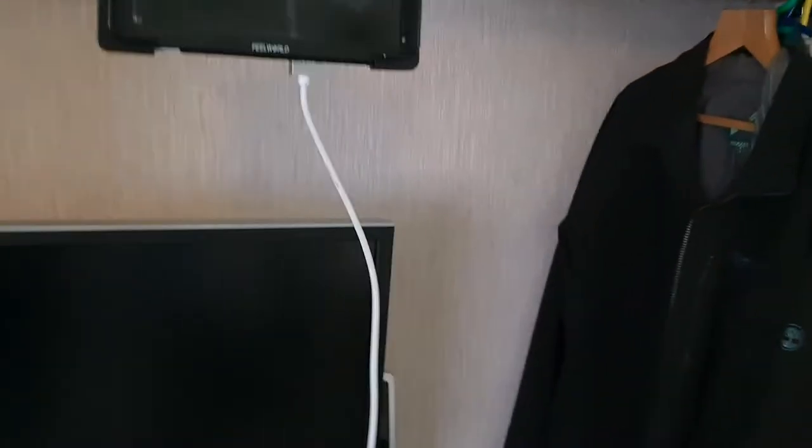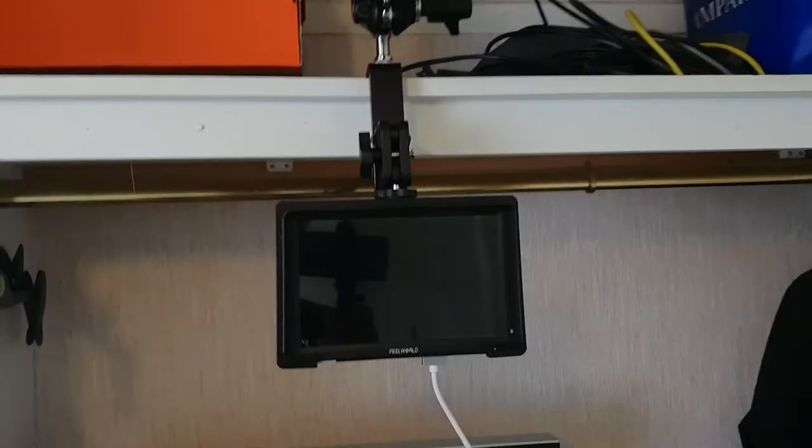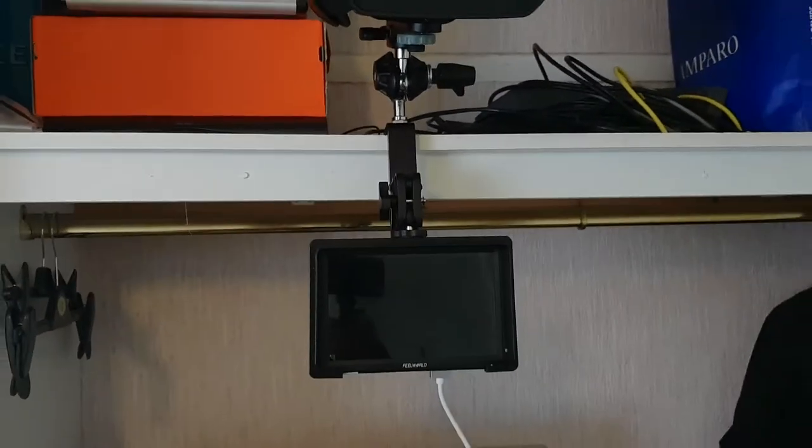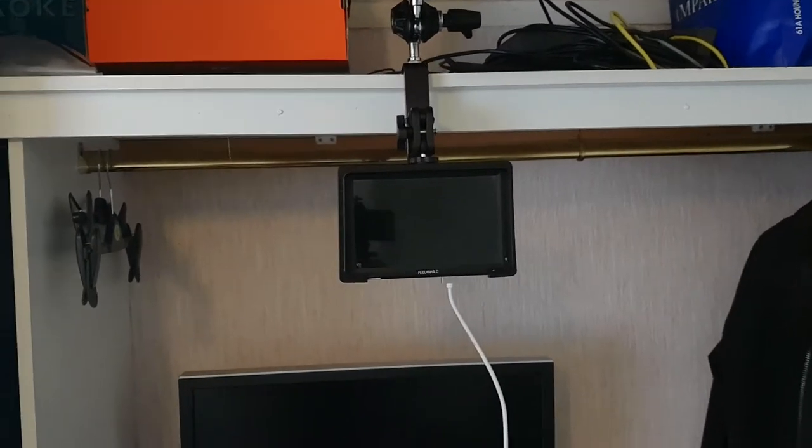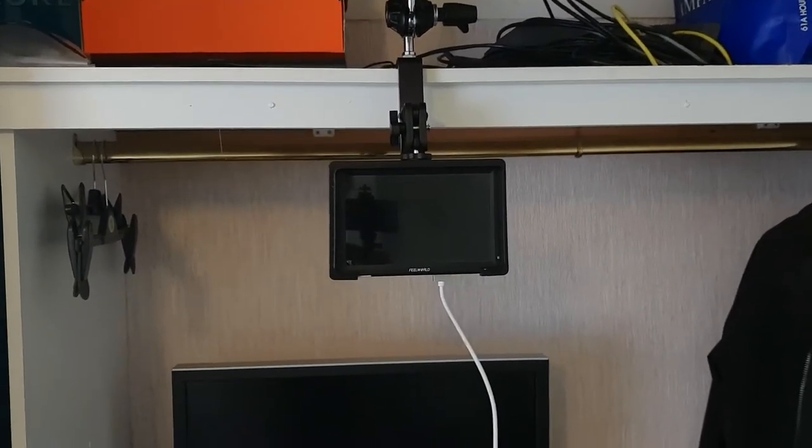I've got this clamp and I've stuck a monitor on it. I might get a new monitor — this is a 7-inch one, I might just get a 5.5 4K one. But this is cool. This would be absolutely perfect for setting up in the hotels, just say you wanted to do some interviews in the evening time, because we've got people coming over from the United States and it'd be a nice way for them to introduce themselves to the UK.